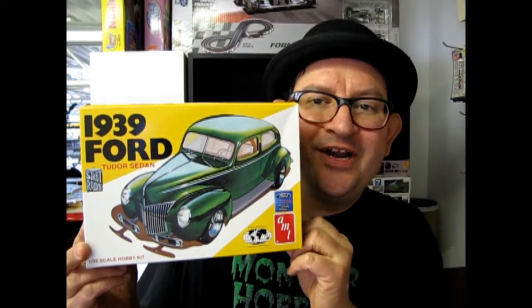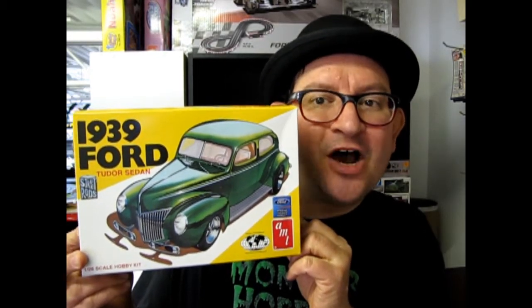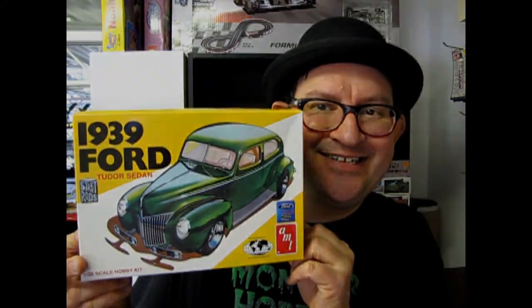AMT Earls 1939 Ford coming up next on What's in the Box?